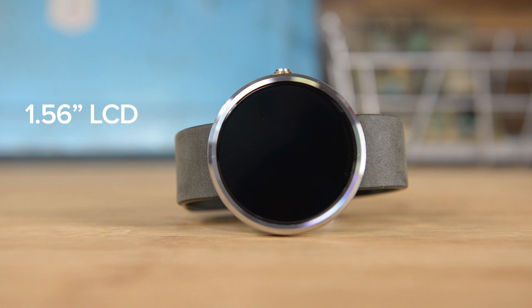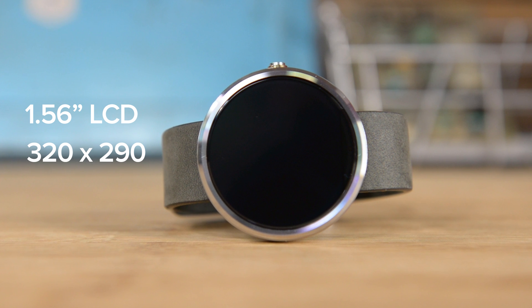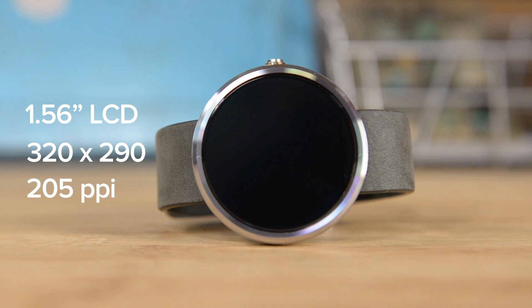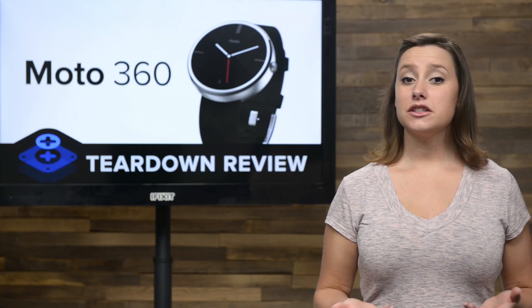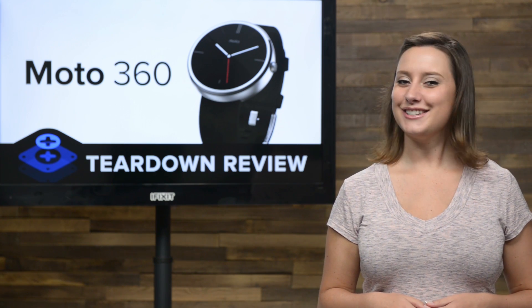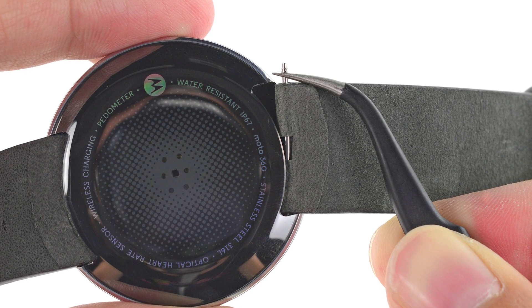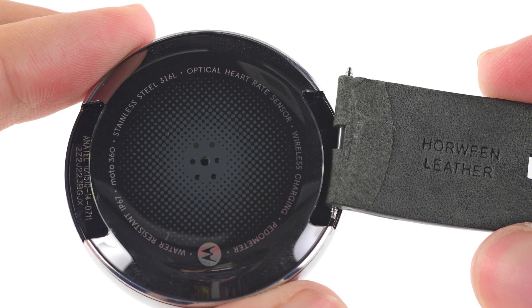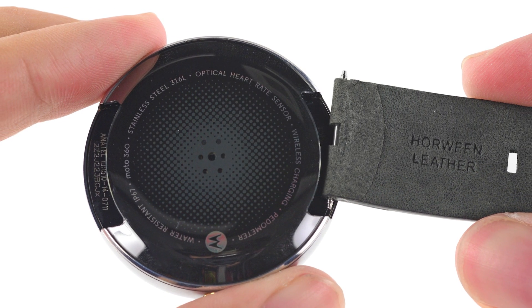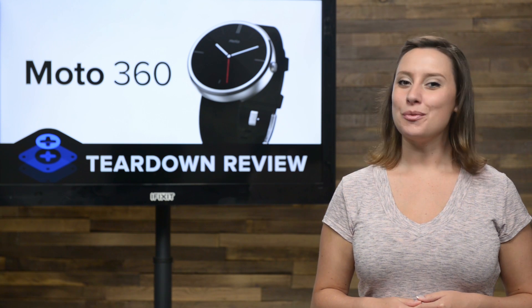The display is a 1.56 inch backlit LCD with a resolution of 320 by 290 and a pixel density of 205 pixels per inch. Getting into the previous entries of Android Wear started with the wristband, and the 360 is no exception. The wristband is held in place by a small rod that Motorola says requires special tools to remove, but we had no trouble getting our leather band off using our tweezers.